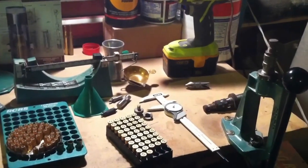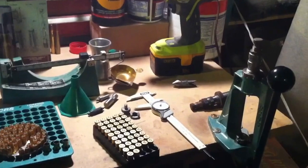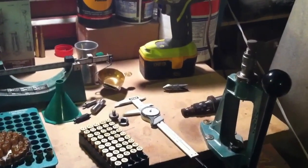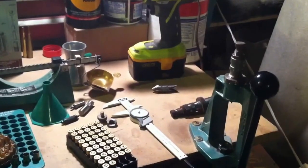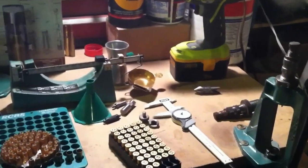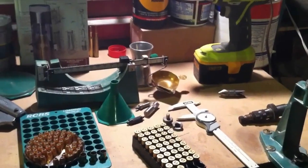Hey guys, Birchpark Johnny here. I'm going to load up some .38 special rounds tonight. I thought I'd bring you guys along and show you how I reload.